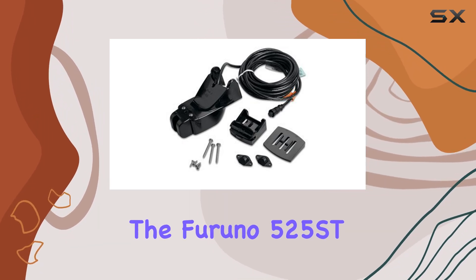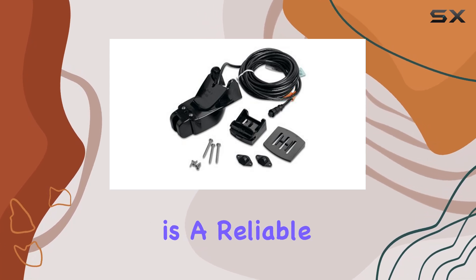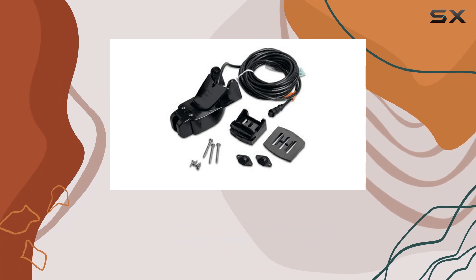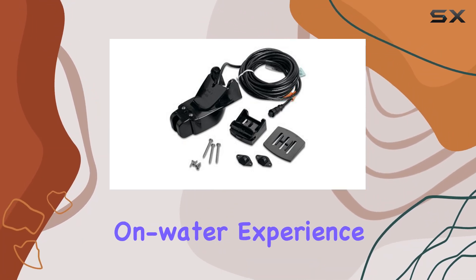Overall, the Furuno 525 STPWC Plastic Transom Mount Multisensor is a reliable companion for any boating enthusiast. With its impressive features and compact design, it's sure to enhance your on-water experience.